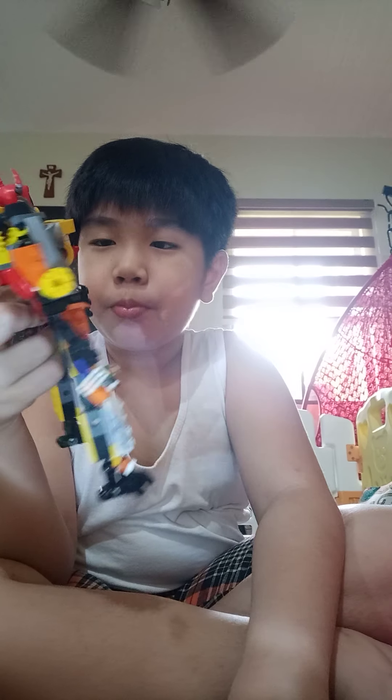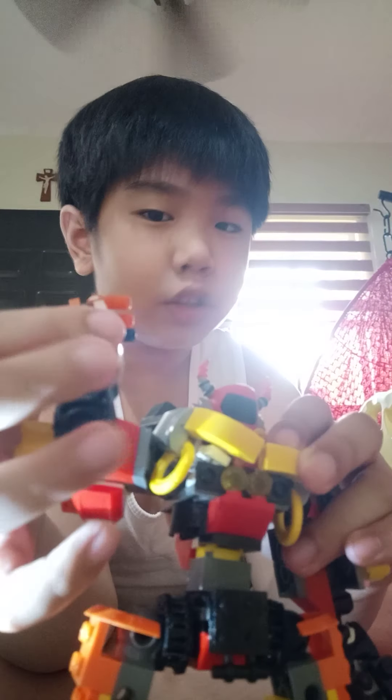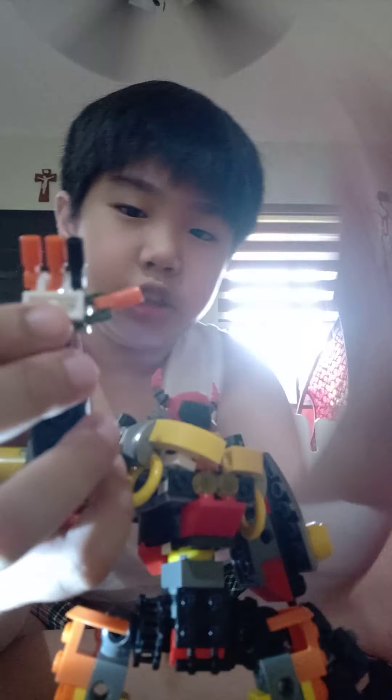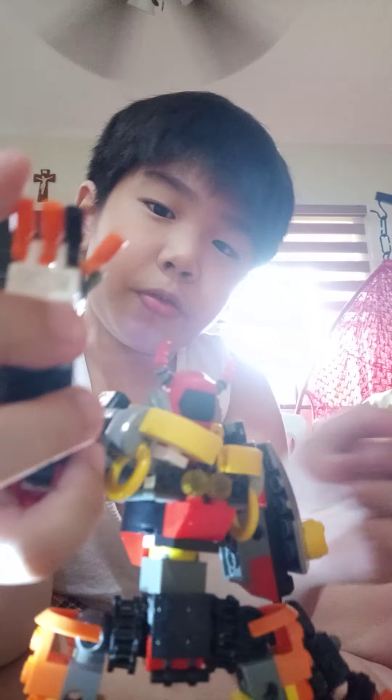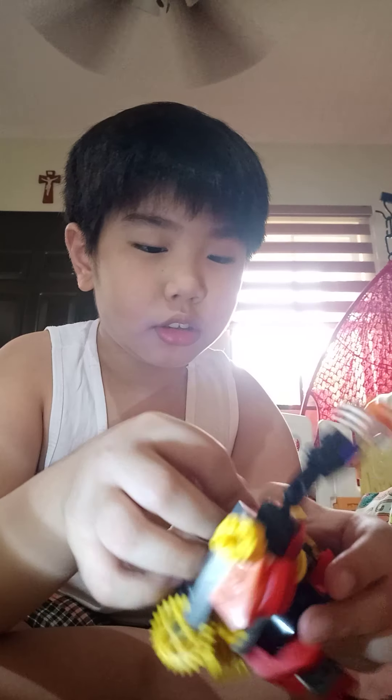His left arm — you can see this one here — and his fingers here are articulated like this. Let me change the position of the thumb. It just fell over but it's okay.